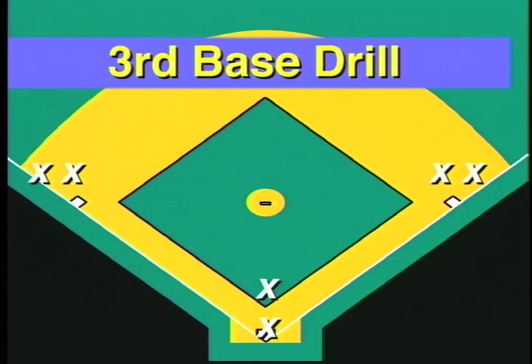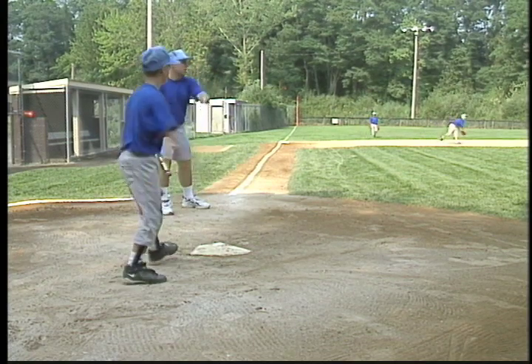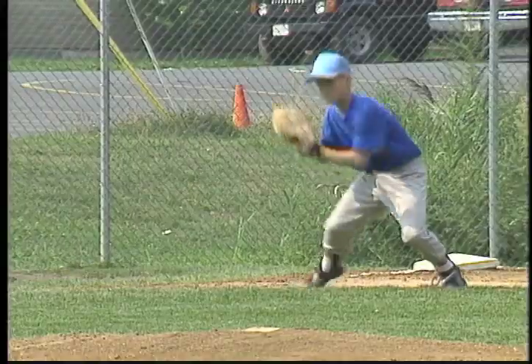The third base drill is an excellent warm-up drill. We have a third baseman, first baseman, and catcher, each with a backup. Two balls are used.